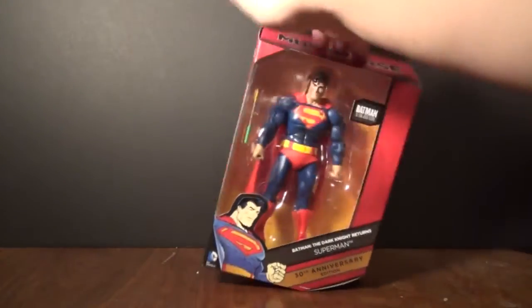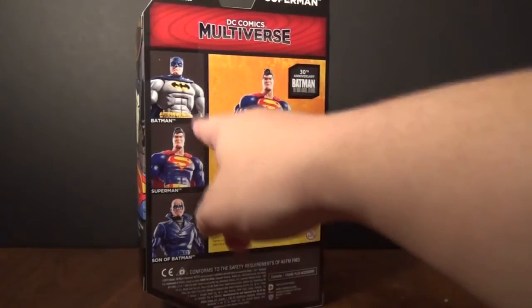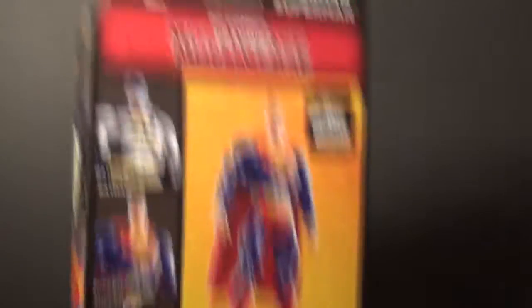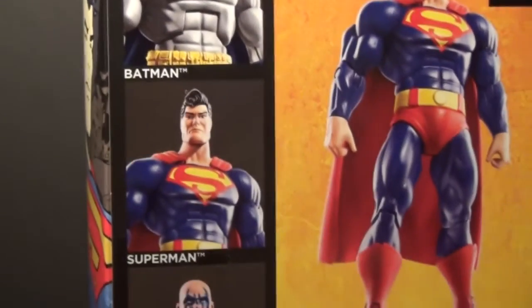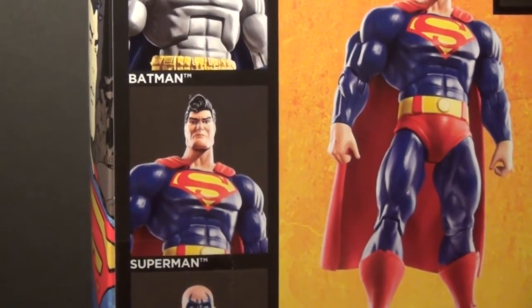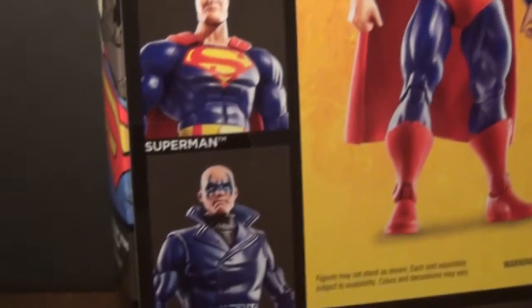Look at this nice box. It has Superman, Batman — let's zoom in on these guys here. Batman was at the store. Looks like there's only one Superman packed in that whole thing — big, gigantic display right in the middle of the aisle. One Superman, tons of Batman.